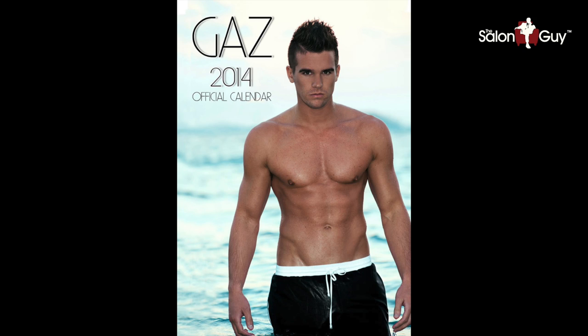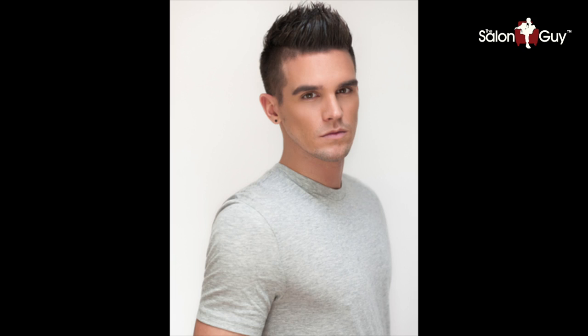Hey guys, Steven de Salonga here and today I've got a new tutorial for you guys. This goes out to someone special who's been asking me for this for quite some time. I apologize that I haven't done it sooner — I've been super busy. But this is Gaz from Geordie Shore and here it is. I'm ready to go. Let's get started.